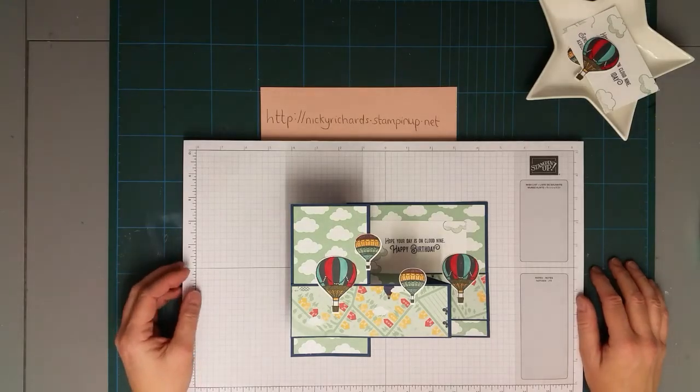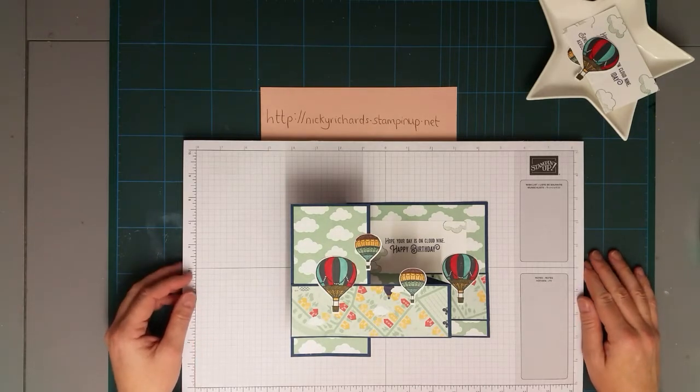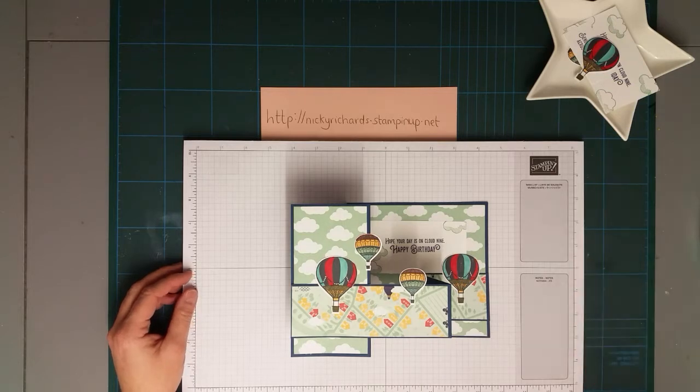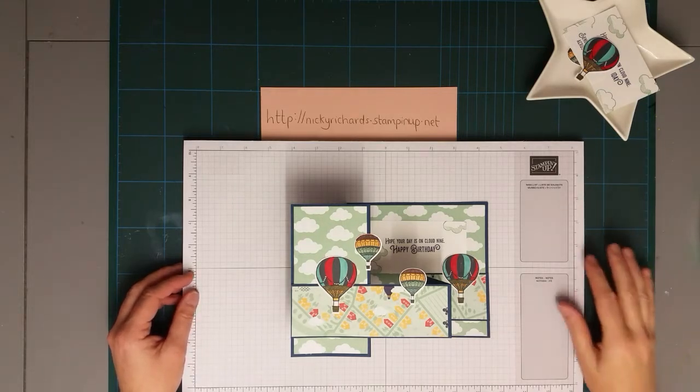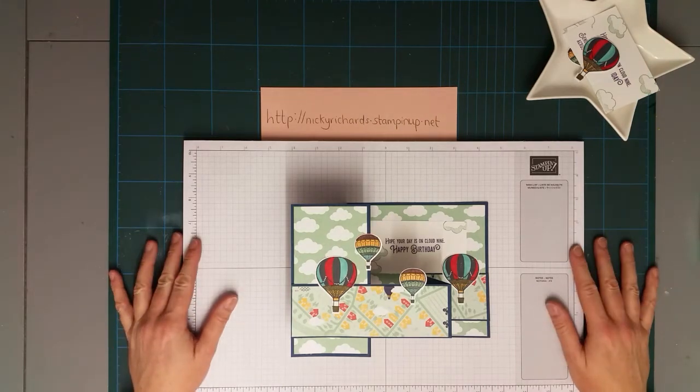Hey everyone, how are you all? I decided I'm going to start a new little series. On a Saturday or Sunday I'm going to have Scrapbook Saturday or Sunday. Tuesday I'm going to have 10-Minute Tuesday, where I do something that takes less than 10 minutes. On a Friday it's going to be Free-for-all Friday with a paper crafting activity. I'm trying to make it a bit easier to stick to doing three videos a week.